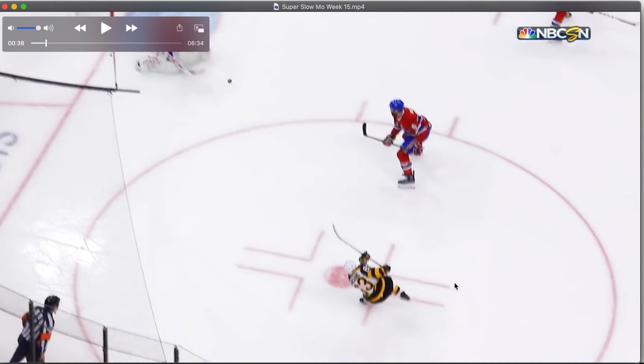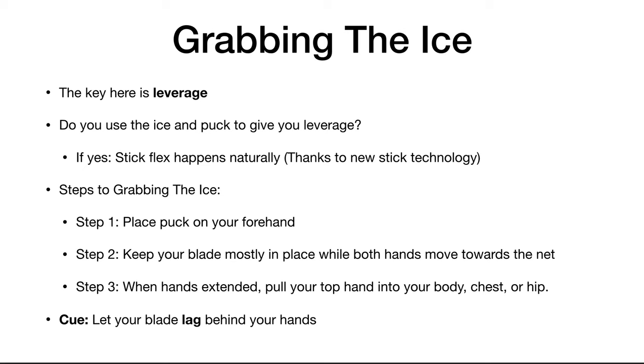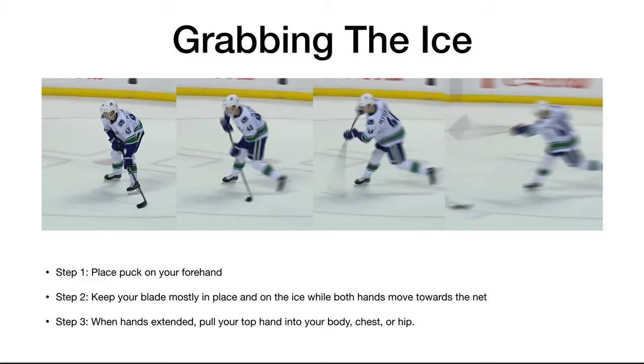Pay attention to where the hand ends up — again, almost in the back hip. That's how much pulling the top hand in matters. Just to review: your key with this cue of grabbing the ice is leverage. If you're using the ice and puck to give you leverage, then stick flex happens naturally, thanks to new stick technology. And your cue is to let your blade lag behind your hands, just like Pedersen does.